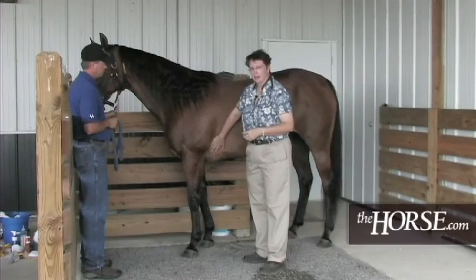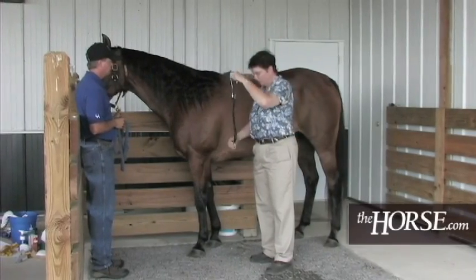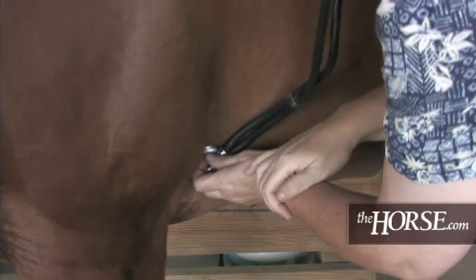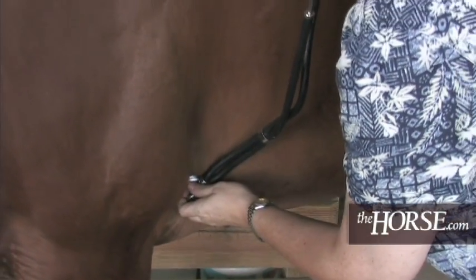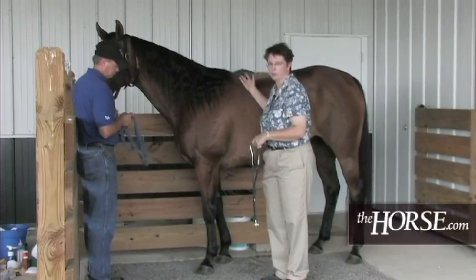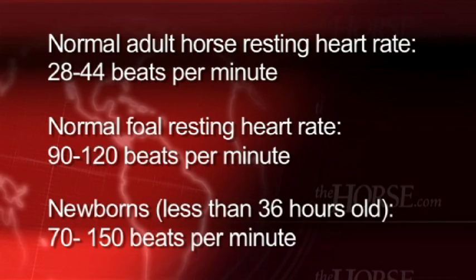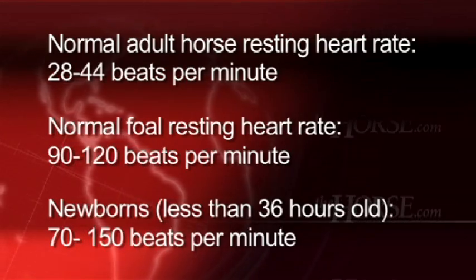For pulse or heart rate, the heart is right behind the elbow. One of the easiest things to do is get a stethoscope — you can get one for under $15 — and listen to the heart rate directly. Count how many beats in 15 seconds and multiply by four. I never recommend counting for as few as six seconds and multiplying by 10, as that's too short a time. Her heart rate is right around 44, which is normal for an adult animal in the shade on a fairly cool day.